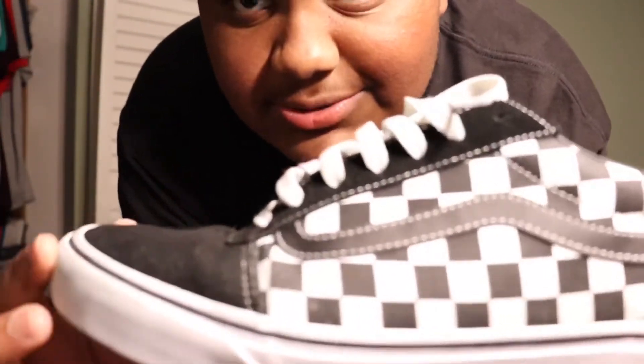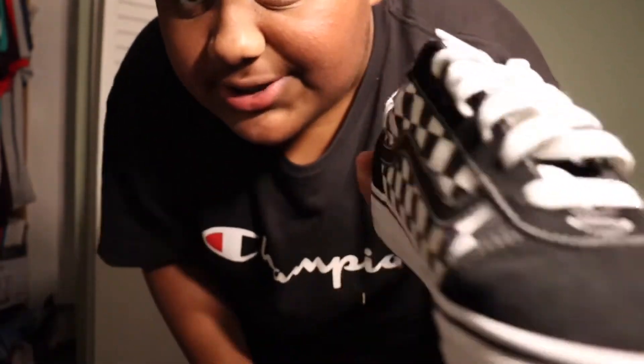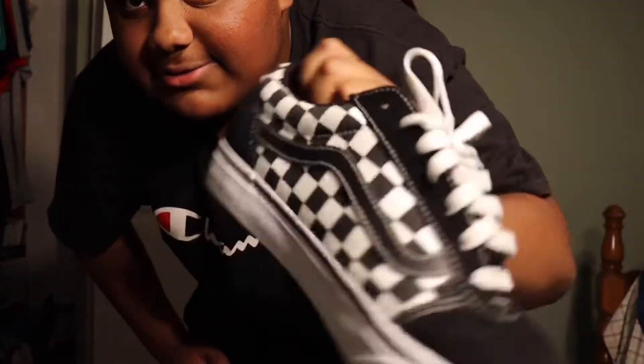The next shoe we got are the checkered Vans. These are dirty - I clean my shoes almost every week but I didn't clean these yet. It's the same style, just checkered. Once I got the checkered ones I stopped wearing the plain ones, but I'm gonna start wearing both more.